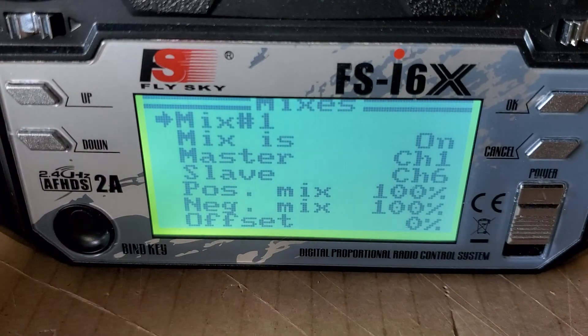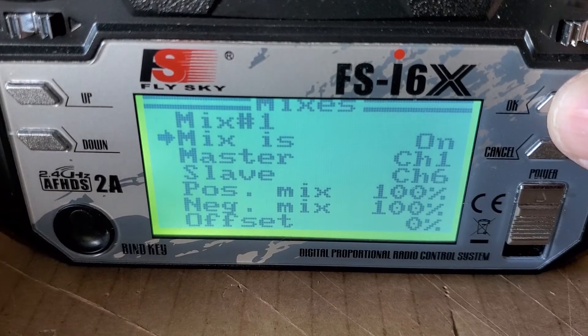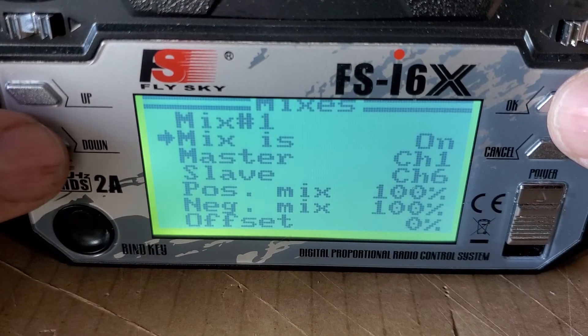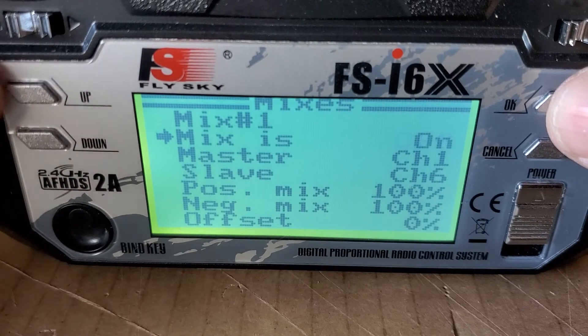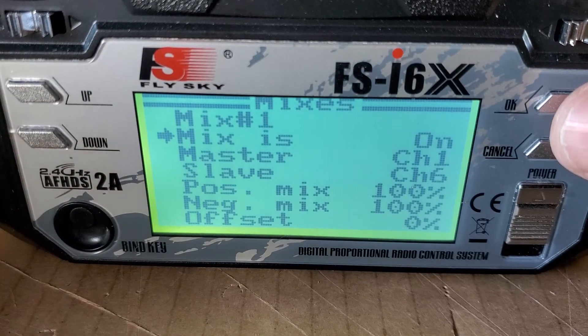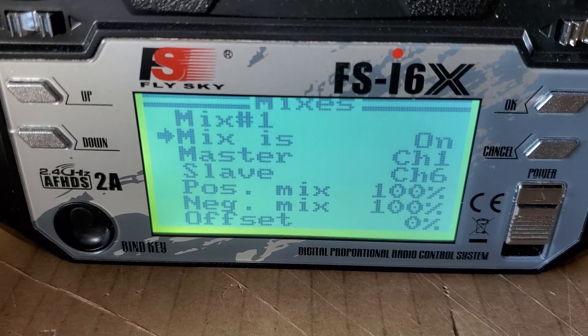So in Mixes, the first thing you're going to want to do is press OK, and you're going to turn it on. You can use up or down to turn it on.